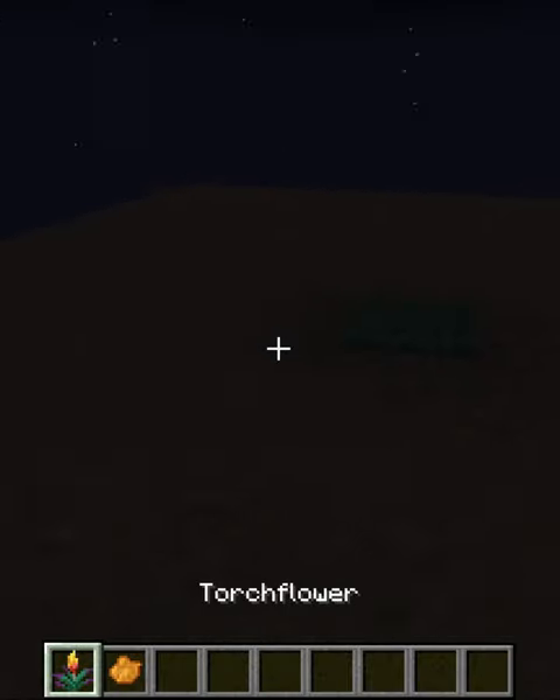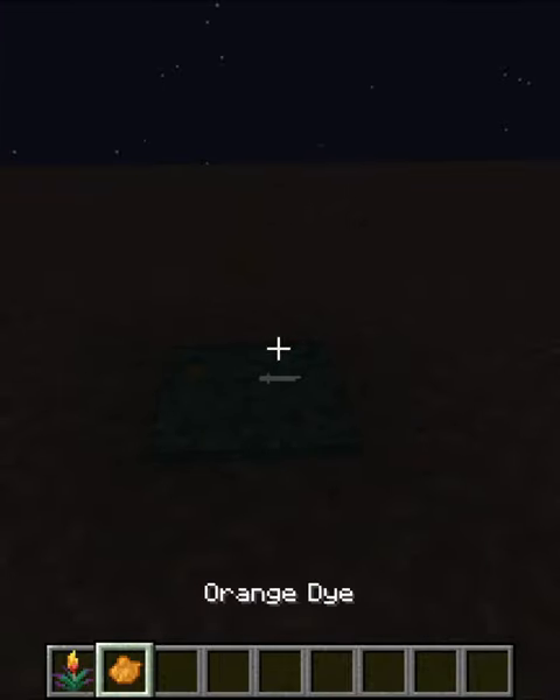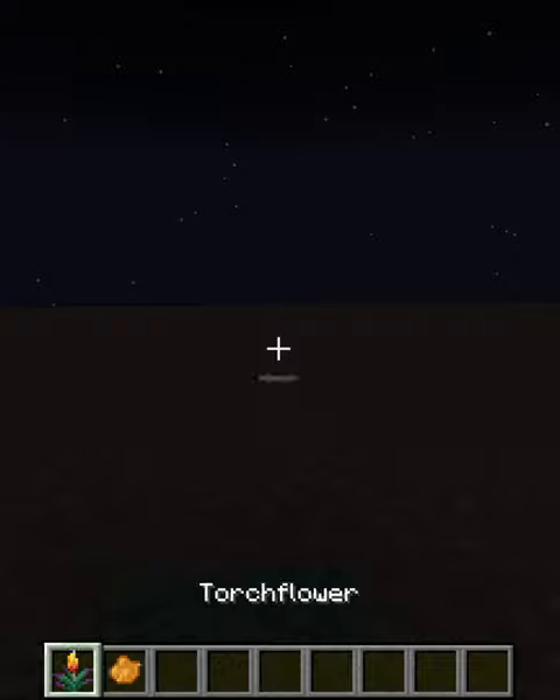In my last video I talked a lot about this guy right here — the torch flower — which looks really nice, but it's basically just orange dye. That's all it's really good for, or at least that's what I thought.